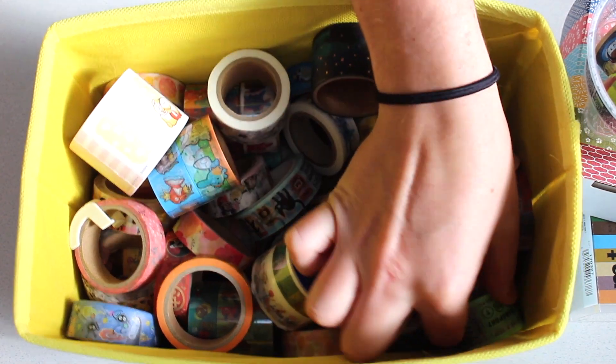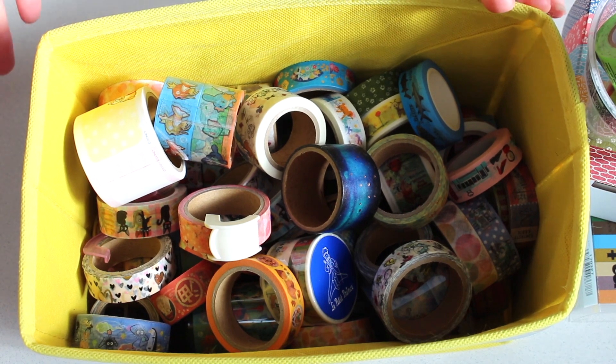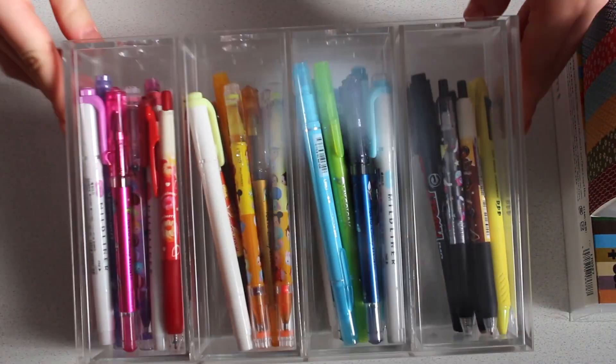So I really want to sort it out and I had been looking at all different kinds of organization. I used to have all my favorite ones in — I'll grab it and show you — in this acrylic drawer here.